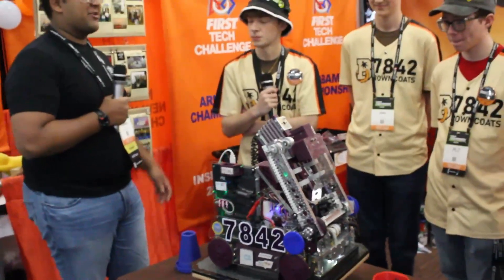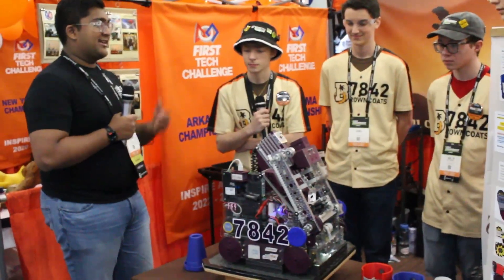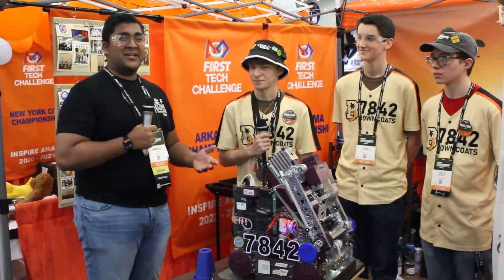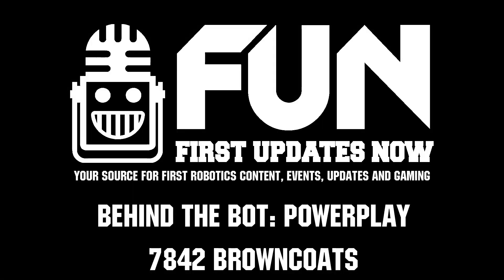Browncoats, thank you so much. This interview has been great. There's just so much to talk about on this robot — mechanically, in software, and also with the game strategy and beacon as well. Reporting for First Updates Now, I'm Abbas, and this is Team 7842, the Browncoats.